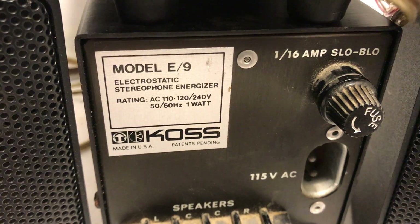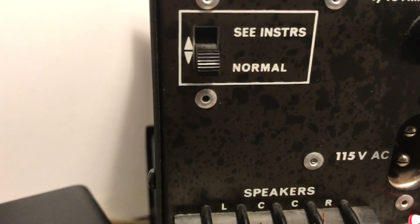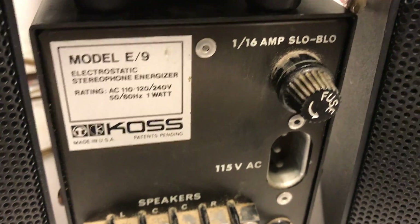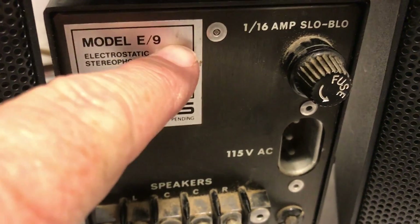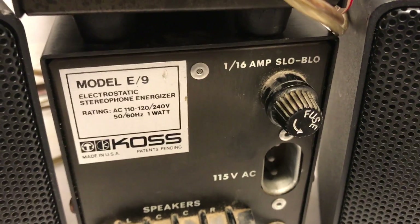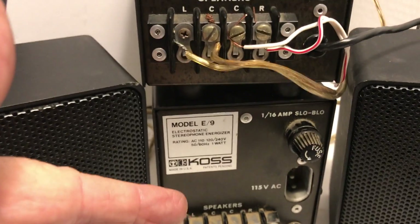My question is: what is the difference between these models, other than one having a label and the other having a switch? Obviously a switch has a function, so if one doesn't have it, what's the difference? There is a B model, and the ones I've seen online actually have 'E9B' printed on them, but there are other examples of the backs that don't look like either of these.